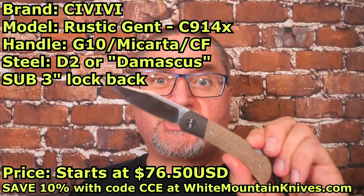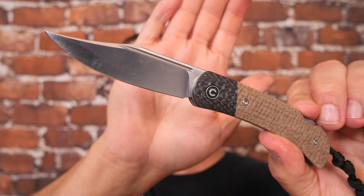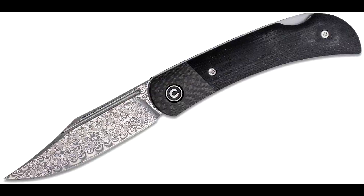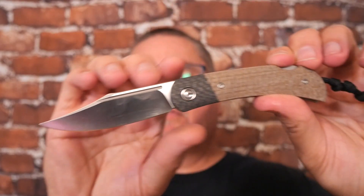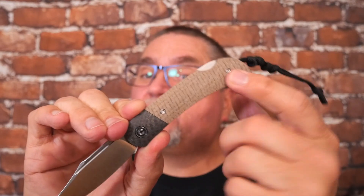Today we're taking a look at the Rustic Gent by Civivi. The Rustic Gent is a bowie-shaped blade, D2 steel, or you can get pattern-welded — commonly known as Damascus. We've got micarta; you can also get it with G10 and carbon fiber up front on the bolster. It's a sub-3-inch blade, just barely — just the way I like my sub-3-inch blades to be. And it comes with a leather sheath — a sleeve, I should say. If you're interested in this knife, keep watching. We'll take a commercial break and then get into it.